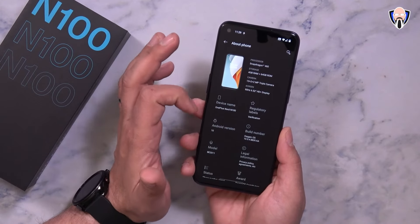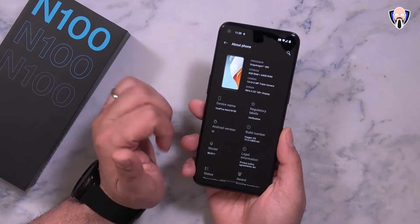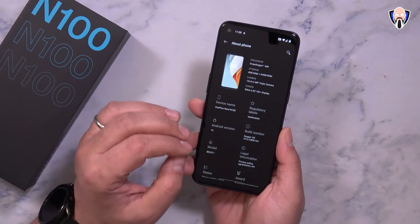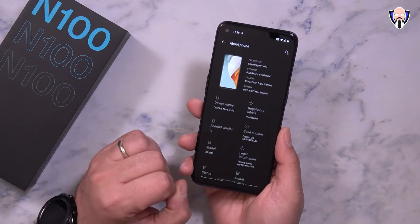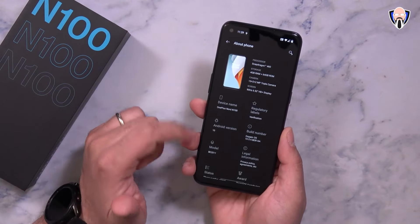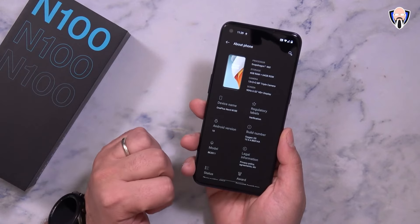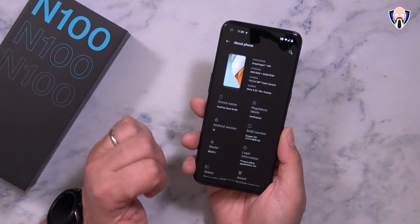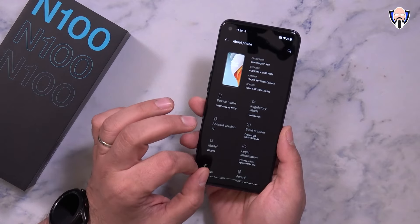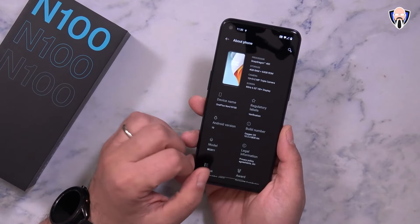The display is 6.52 inches at 90Hz HD+, which is essentially 720p resolution. We have a 13/2/2-megapixel camera array in the back with an 8-megapixel on the front. We have 4GB of RAM with 64GB of internal storage, expandable via microSD card up to 256GB — which is definitely very nice. Running the Snapdragon 460 with Android 10.0 and OxygenOS 10.5, definitely running the latest spec. The Nord N100 is an LTE model, so just keep in mind there's no 5G with the 460.